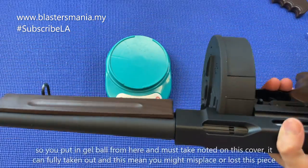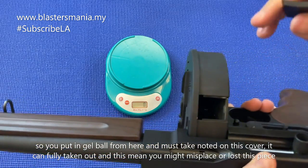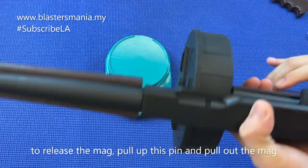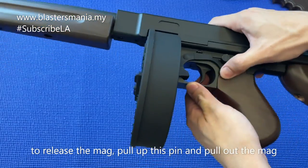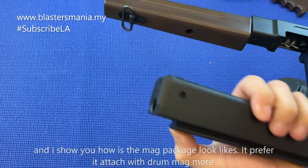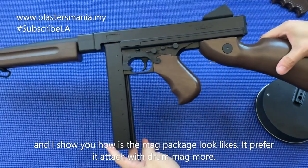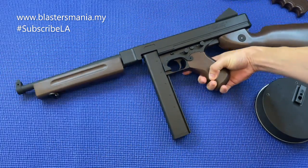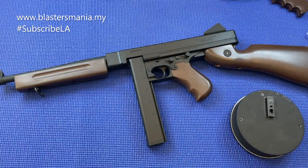Menarik. Tempat masukkan gel ball dia di sini - dia macam susah sikit, tapi boleh. Wow dia boleh terus keluar - ni kena jaga-jaga dan nanti hilang nanti. Masukkan gel ball kat sini dan tutup balik. Kalau nak release mag tu, kena tarik. Inilah gaya mag Tommy kan - ada yang suka jenis mag ni tapi bagi saya dia tak cukup mengancam lah, pakai drum lah baru panggil Tommy kan.